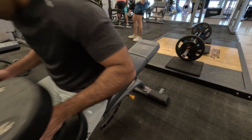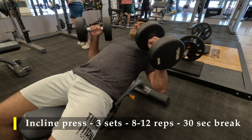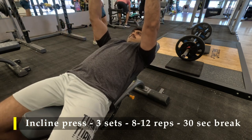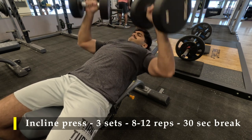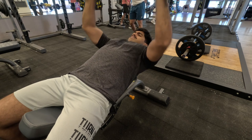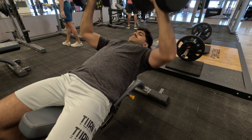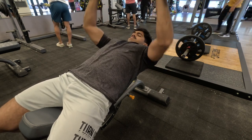For my third exercise I'm doing incline press — three sets, 8 to 12 repetitions. I grabbed 20 kilo dumbbells, which was challenging enough. Because of all the chest work already done, my chest was pretty pumped up by this point.